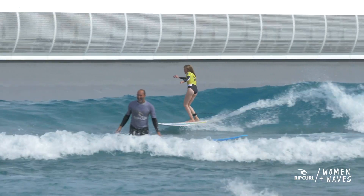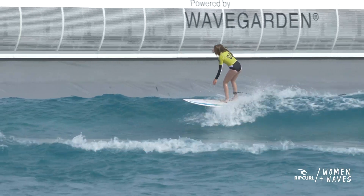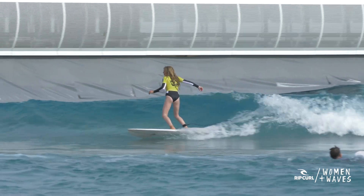Often, beginner and progressor surfers will just stick to the middle section of the wave, where it's really difficult to generate speed. Using the whole face of the wave — moving up and down — allows you to access the wave's power sources and use gravity to generate speed.